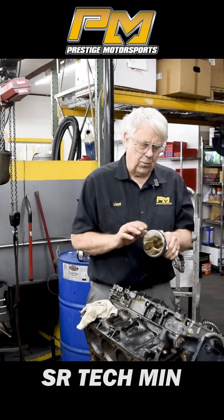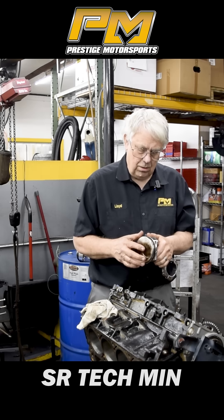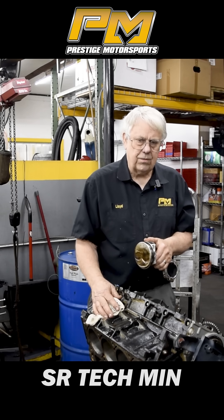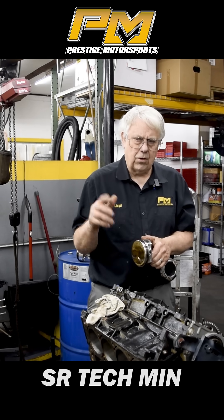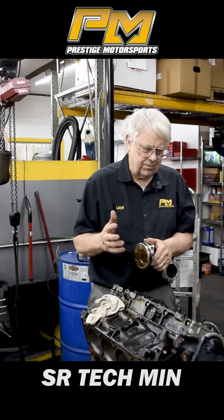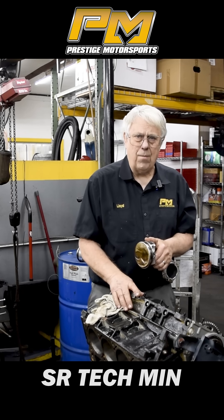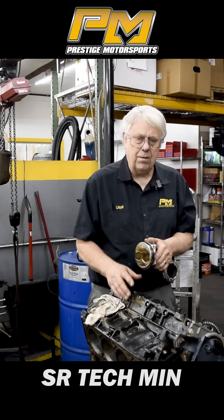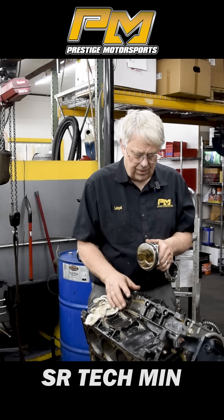All right, this is Senior Prestige Motorsports, and I'm in Tear Down here. We've got an LS that was built by another company. It came from our car side — they had to pull it out. It just basically has dyno time on it, and they wanted it looked over. I think it had been in a flood, to be honest with you, something of that nature.